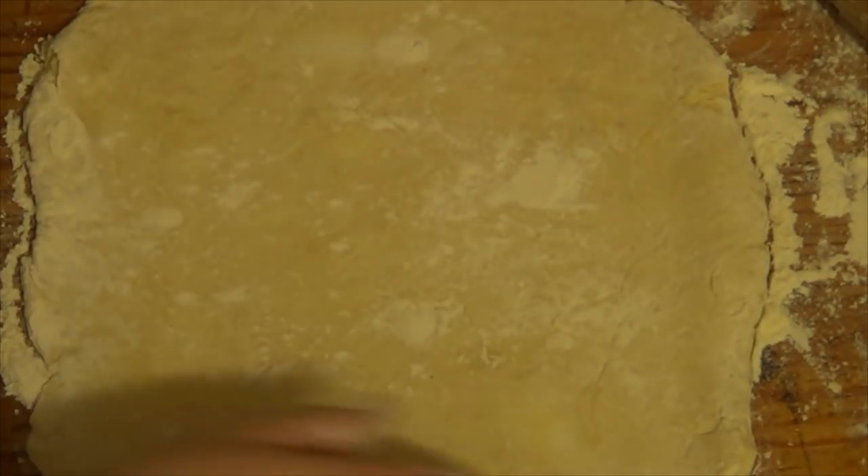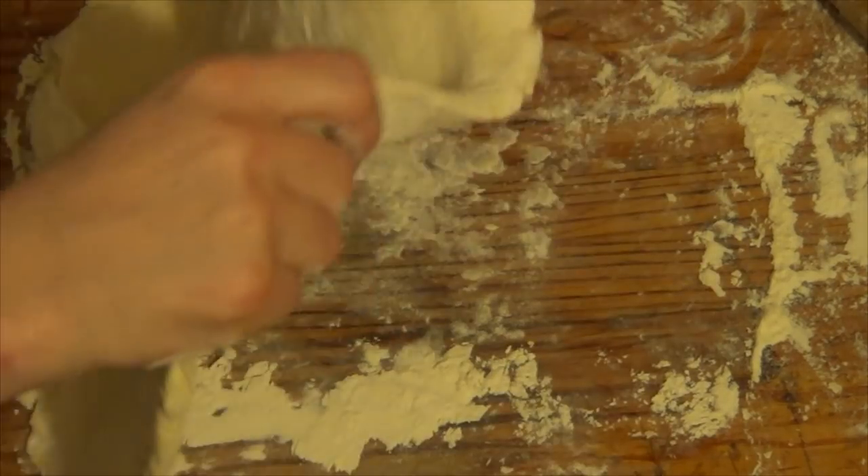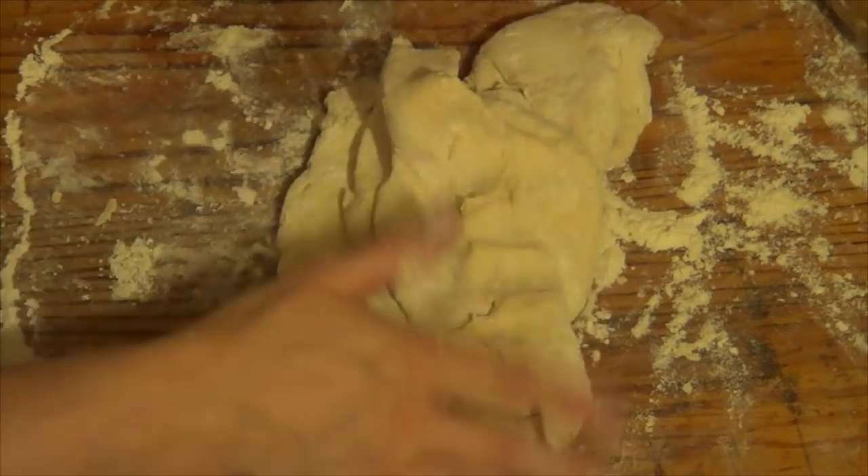If this doesn't pick up, then it's just going to be the top part of the pastry. Yeah, just the top part of the pastry.